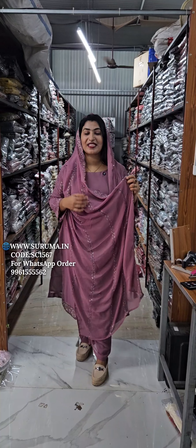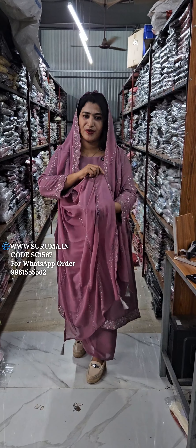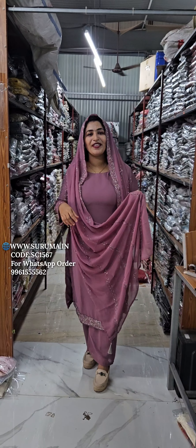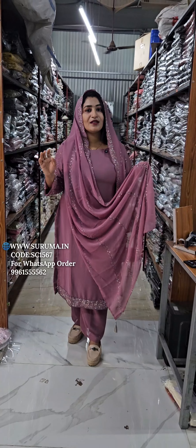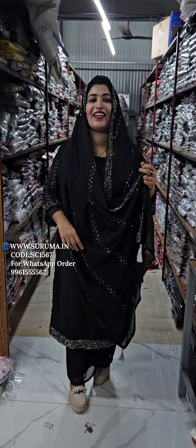The video is very different. We are going to shoot these videos. We are going to do the same thing. It is a little bit of black, but it is a little bit of black, right?